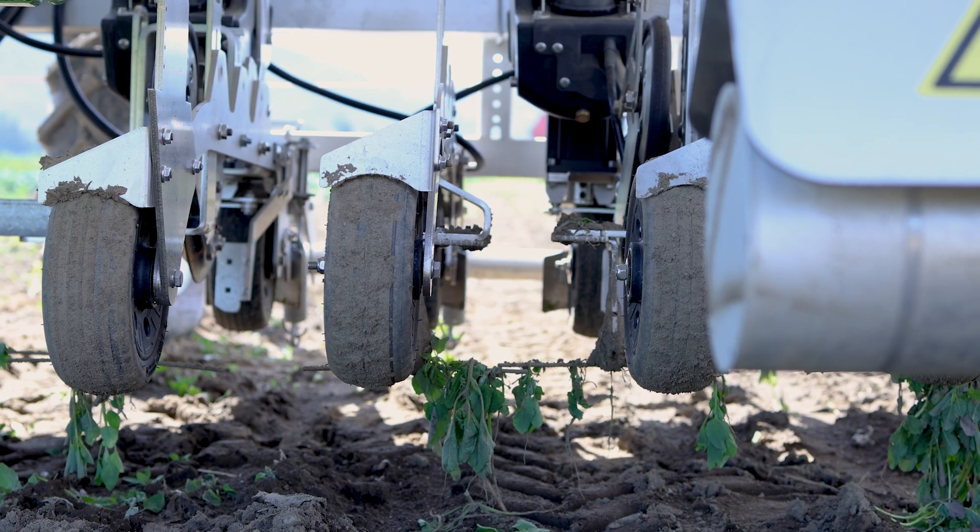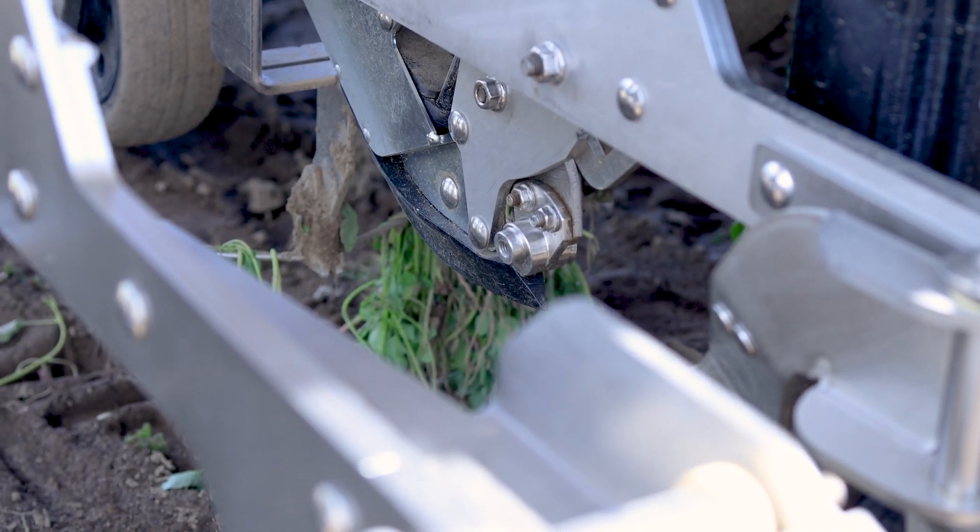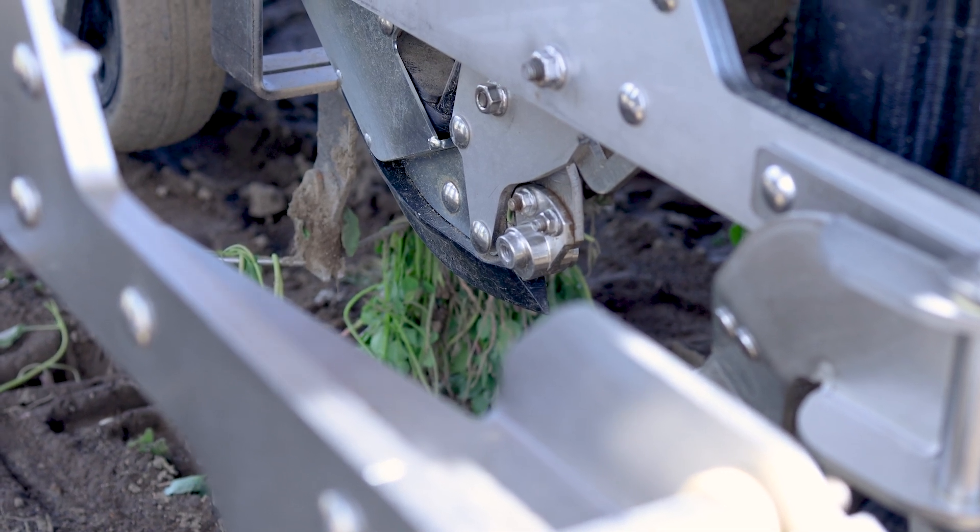We do have weights that can go onto the toolbar itself. So if you're in a harder clay soil, we can put the weights on to keep the weeders right into the ground.